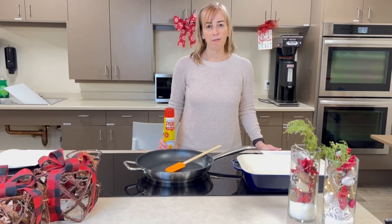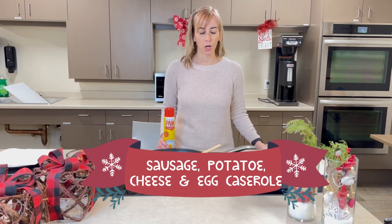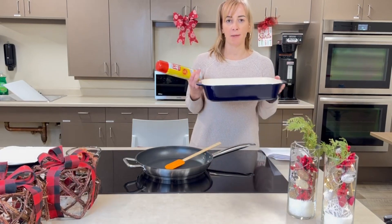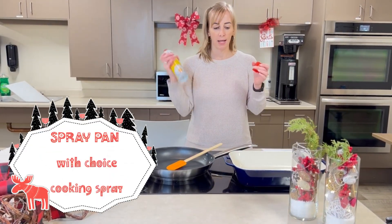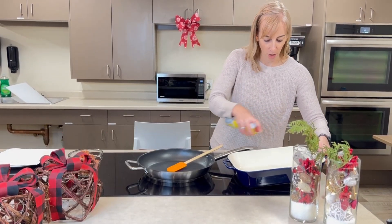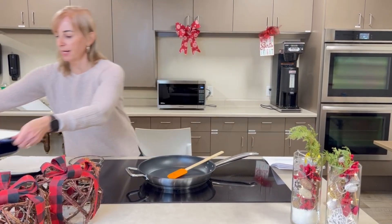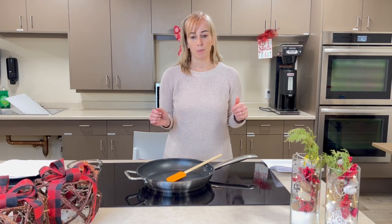For our egg casserole with sausage, potato, and veggies, we're going to set the oven to 350, which we've already done. I'll need a 9 by 13 baking dish, spray it with a bit of cooking spray, and set it aside. If you don't have cooking spray, you can use a little bit of oil or some butter as well. Just to let you know, the recipe will be in the description below.